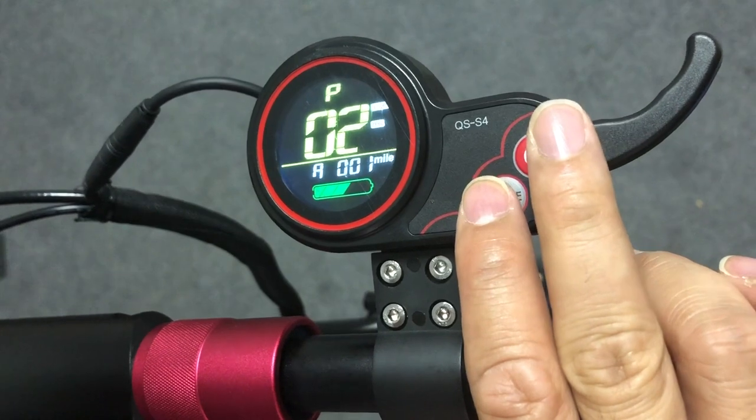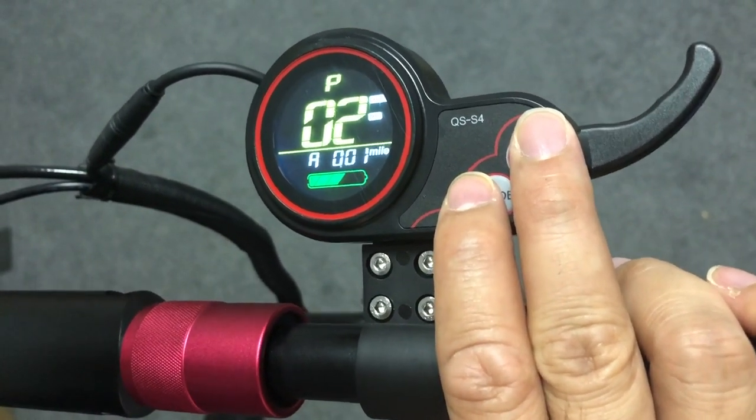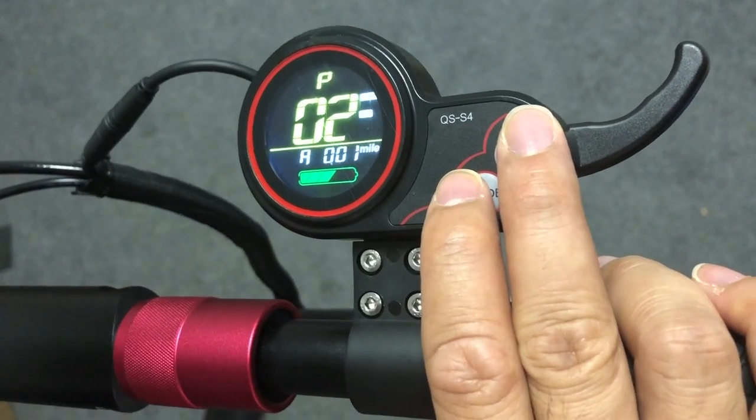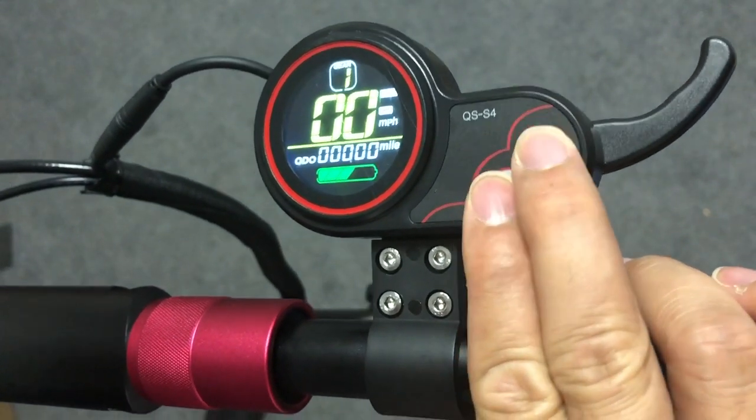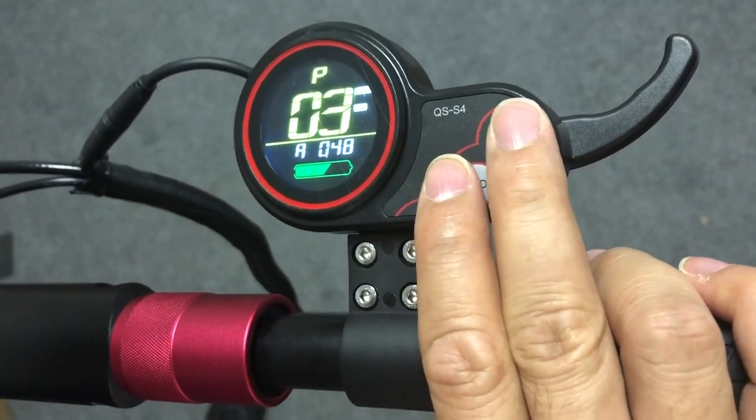We normally keep the LCD brightness at one or two. Next, P2 gives you the display of kilometers — whether you want your speed or distance displayed in kilometers. You can choose accordingly.